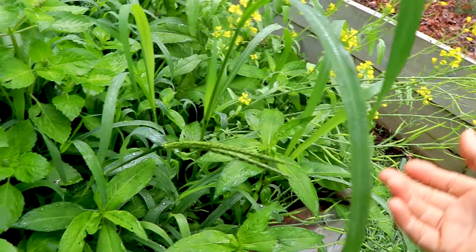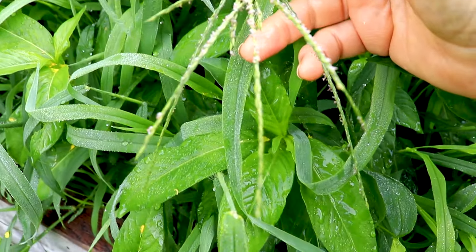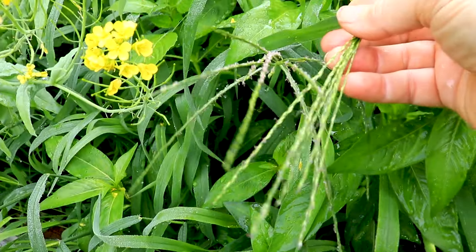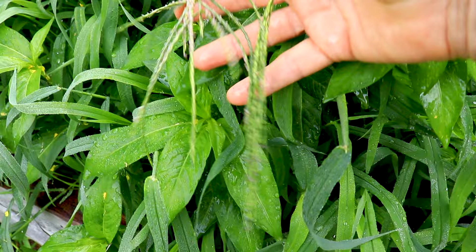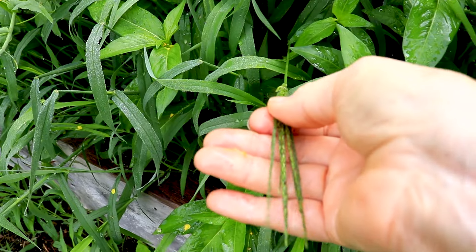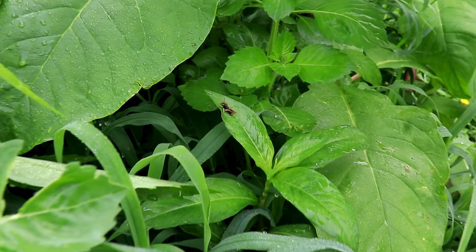I have some more brassica of some kind over here. This is lady's thumb — we're going to be doing a video on lady's thumb, there's a lot to say about it. Look at this — are those aphids on the grass seed? Yes, because this is grass seed covered with aphids. You always make discoveries every time you turn the camera on in the garden. I can squish the aphids — I don't want this grass seed coming up anyway, I need to take the grass and the lady's thumb out.